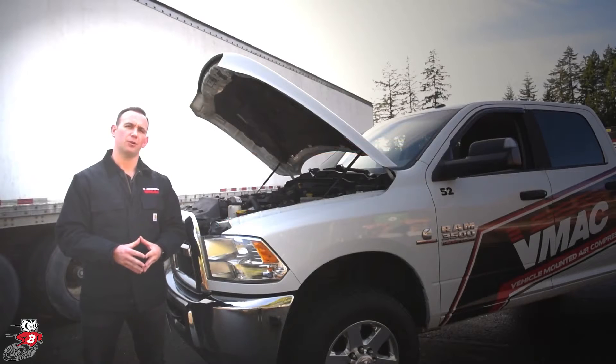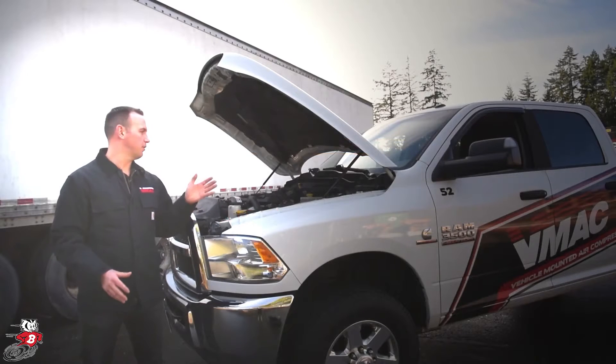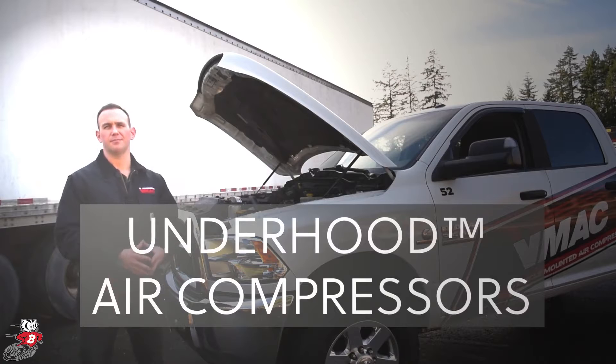Hi, I'm Darren Darnley here with VMAC Global Technology. Today I'm going to talk to you about VMAC's Underhood Air Compressor System.